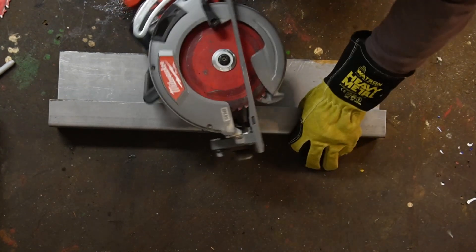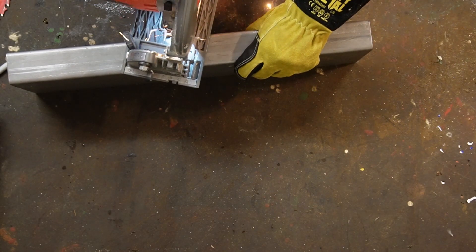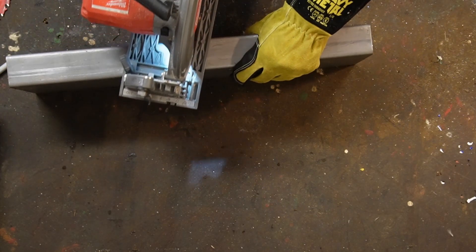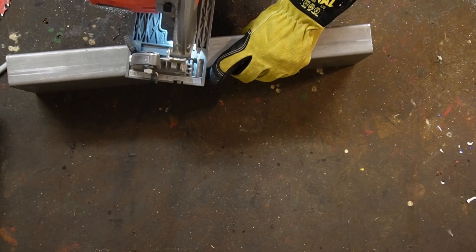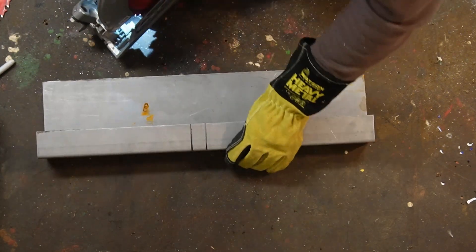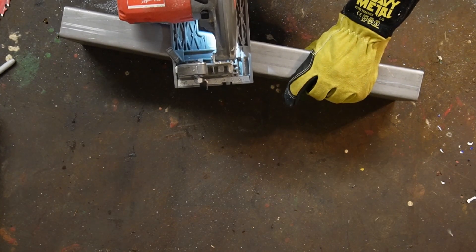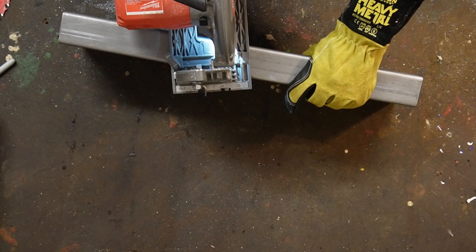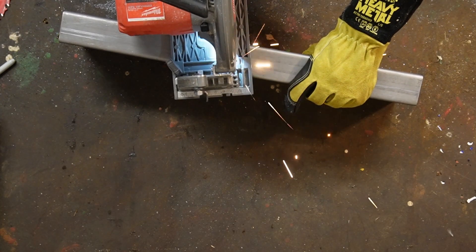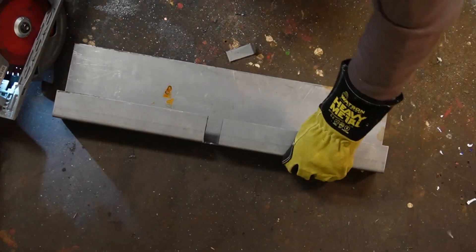It'll cut heavy material and it makes nice clean cuts, so you don't have to breathe in a whole bunch of dust. Did it cut all the way through? Yes it did. Let's cut the other one back the rest of the way through — and probably don't want to start your saw up with the blade engaged in the material. There we go. An awesome cut — it's a very clean cut. No burrs, no sharp edges. You can see it there.